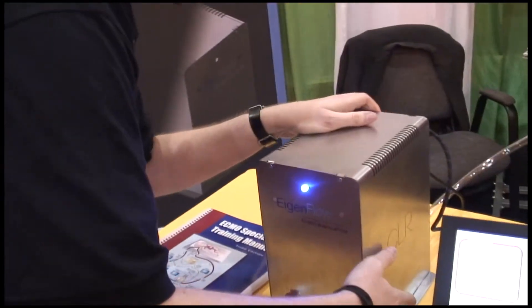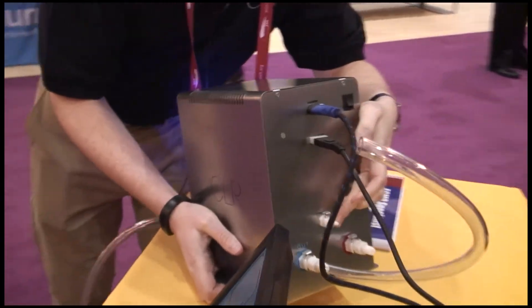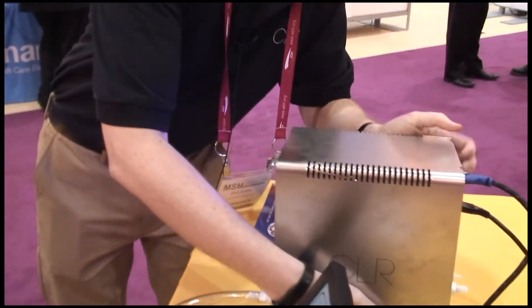On the back there's also an air port for putting air into the system as well. Another problem is getting air embolisms into the system and trying to filter those out, so we've incorporated that as well.